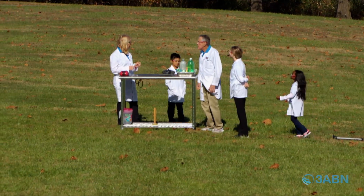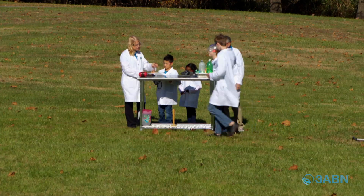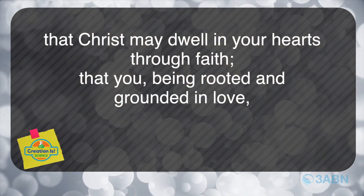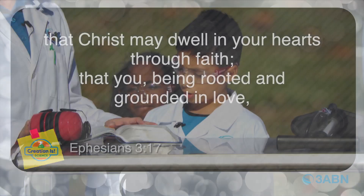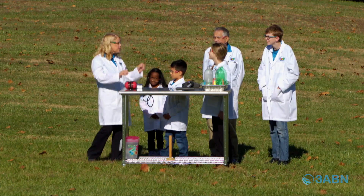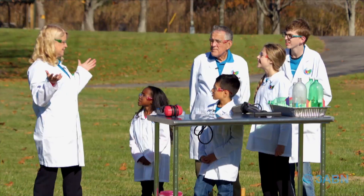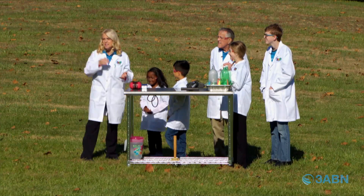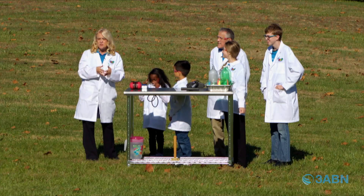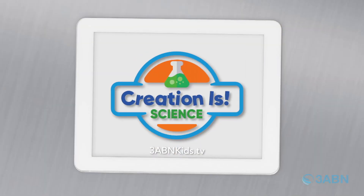I think it's time for our Bible text. Who wants to help me read it, Alexander? Ephesians 3:17 — 'That Christ may dwell in your hearts through faith, that you, being rooted and grounded in love.' When we were building up pressure, who gives us the energy to build up and do something great for others? Jesus. When we have Jesus in our hearts, we have the energy to witness to other people. Don't you want to live for Jesus today? Thanks for joining us on Creation is Science! I love you!